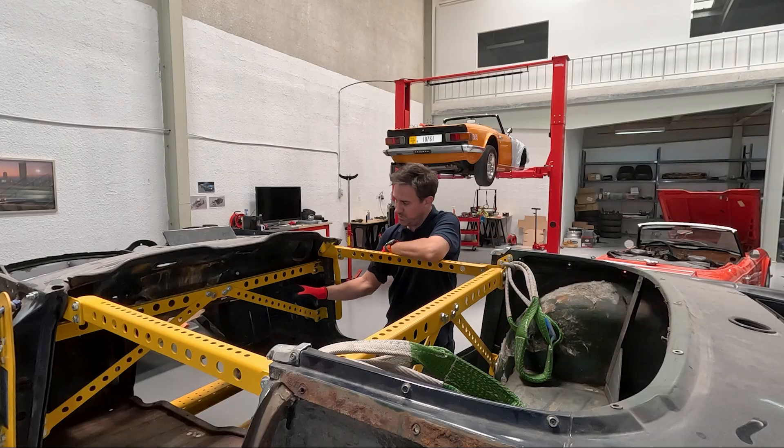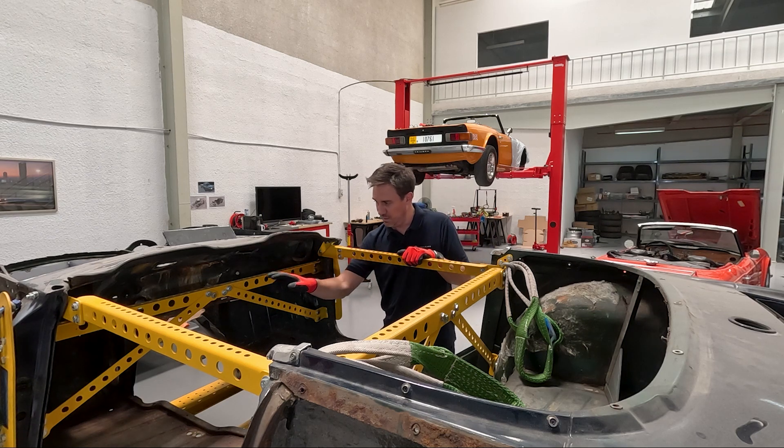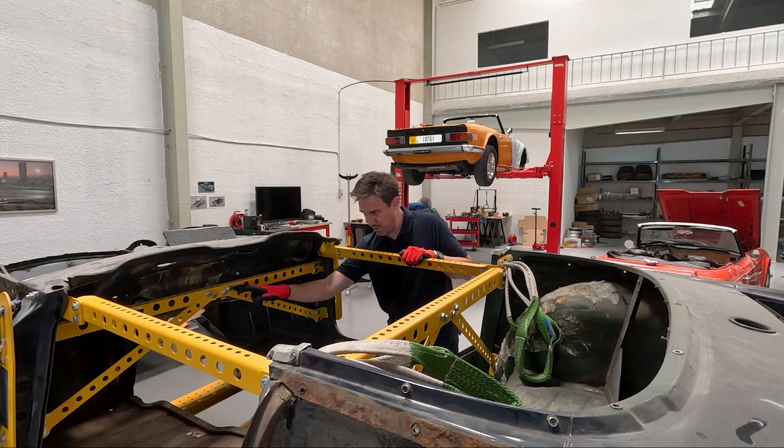The two K-braces on the A-pillar line are the ones that have 13 holes if you're struggling to identify them. They are identical side to side, so it doesn't really matter which one you put in, and they'll also only go in one way in terms of the bolt patterns.